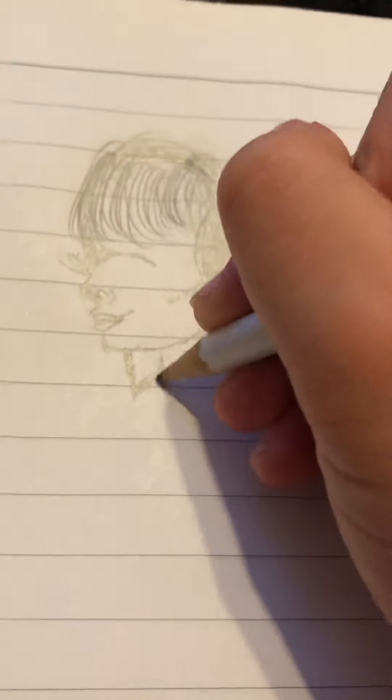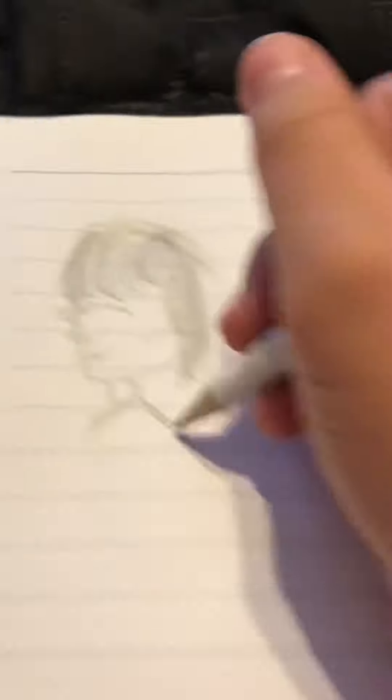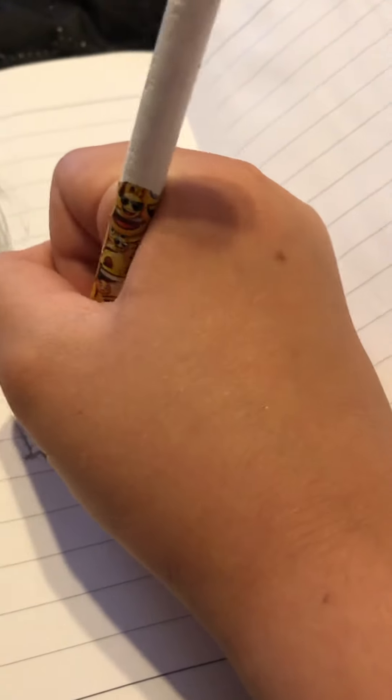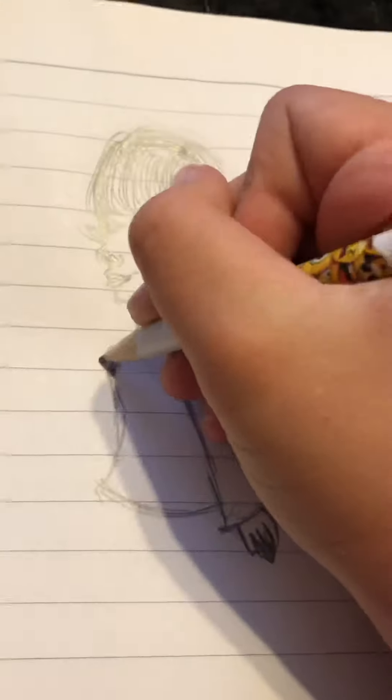Now we have to draw the body. First we start off with the neck — this video is kind of like a tutorial on how I draw. She's going to have some oversized sleeves. I'm not really professional at drawing hands, so the hands are just going to be facing down — she's just looking at something. You can see her hand peeking from the side, so we add like a little curve.